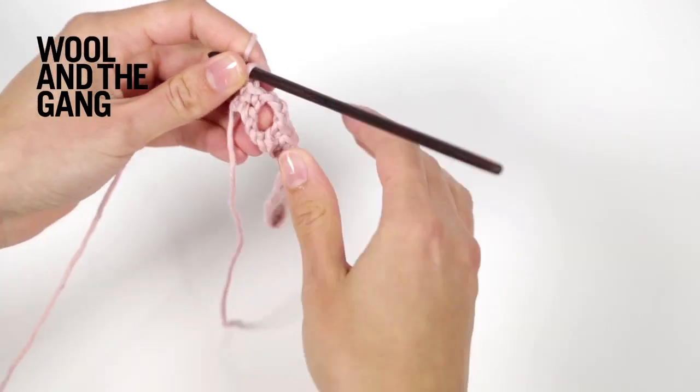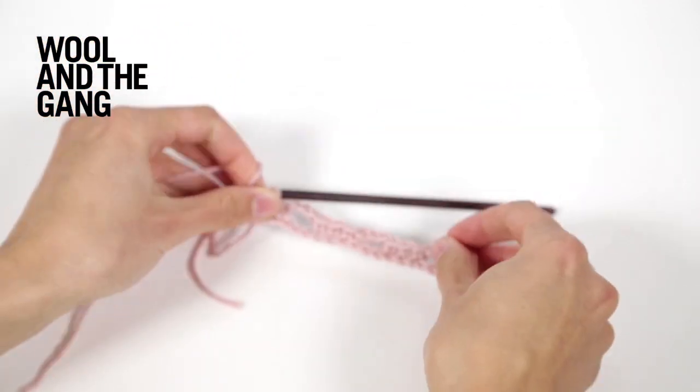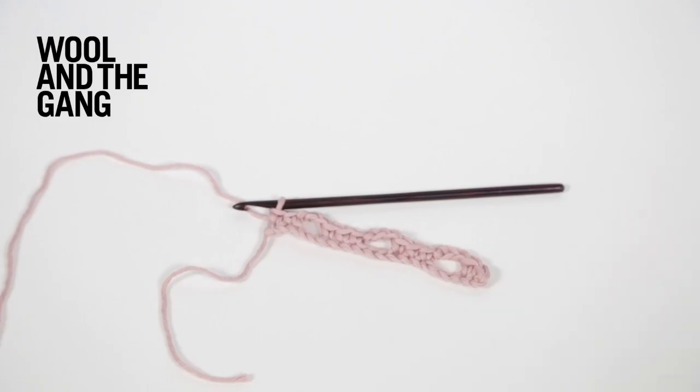Once you've completed your setup row, it should look something like this. Now that you've completed your setup row, it's time to work the pattern rows, which consists of four rows that will be repeated as you continue working in Arcade Stitch.